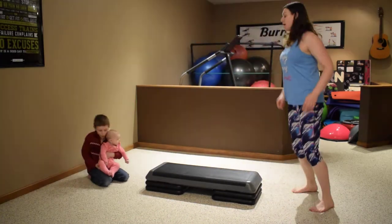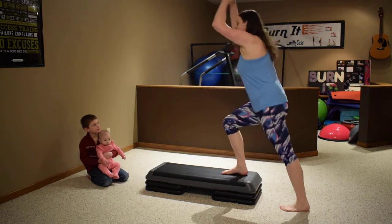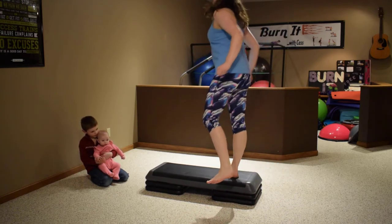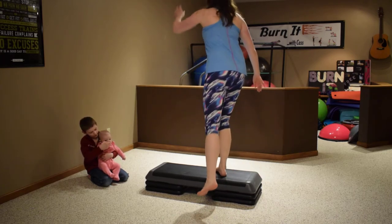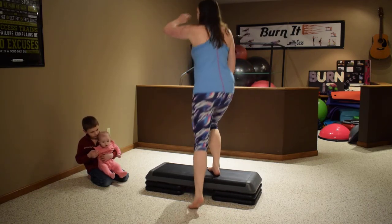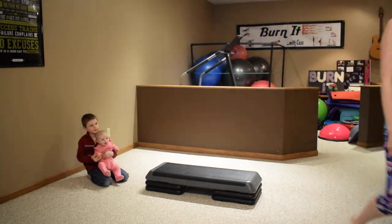We're gonna round to the end of the bench — step up and knee, knee, knee: four, five, six, seven. Tap down — left, tap right, tap left, tap right: three, four, five, six, seven, and eight. Awesome job, thanks so much for tuning in!